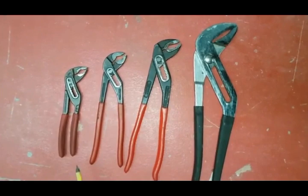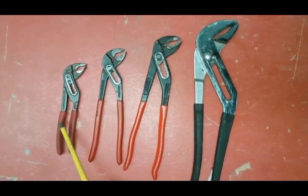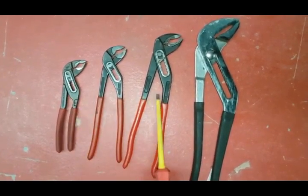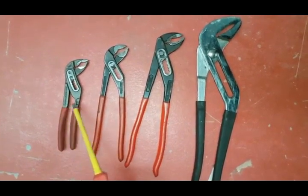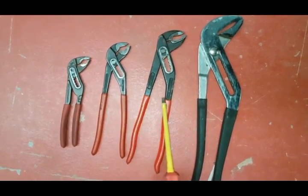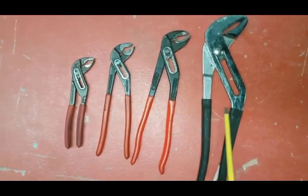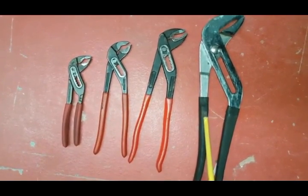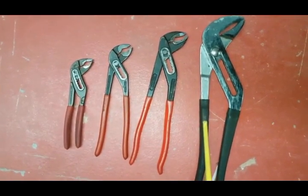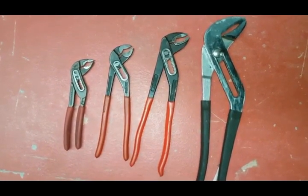We've got some water pump pliers here in various sizes for different applications. These are quite handy for working inside boilers in tight spaces. This is probably the most common size. This one's good for pump valves. And if you need more leverage, these are the big ones — great for using on immersion heaters. So that's your range of water pump pliers which you should have; they should help you in most situations.